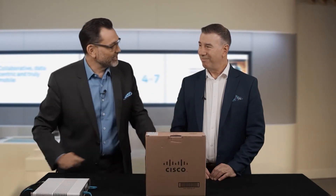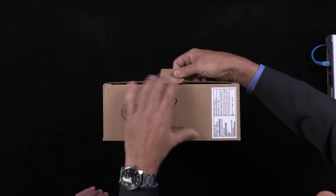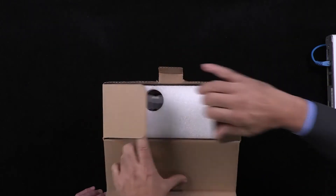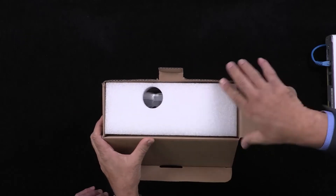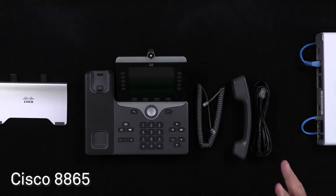Here we are about to unbox an executive grade phone within the Tippet environment. Where would you see this phone sitting within the scale of available handsets? It's at the upper end of Cisco's range — so an executive phone. Now here it all is. We might just mention that this is the switch we're going to be plugging it into, but this is what comes in the box.